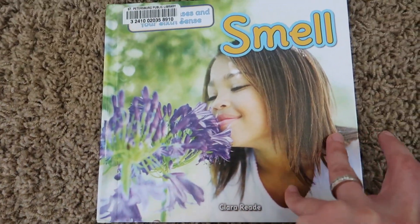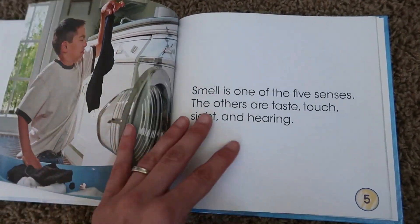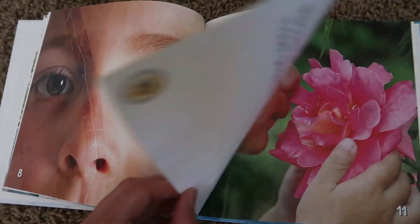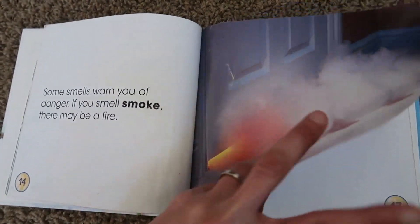Next we focused on our sense of smell, and I read a book to the children. It talks about how smell can warn you of danger, how having a cold makes it harder to smell things, how taste and smell are linked, and how animals use their sense of smell. It's a very simple book with vivid pictures and short sentences that your preschooler will enjoy.